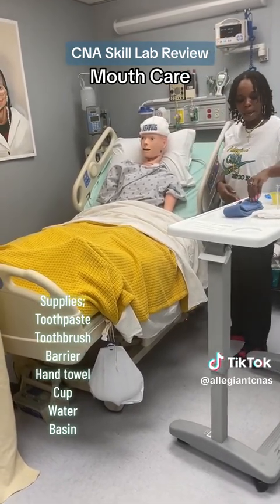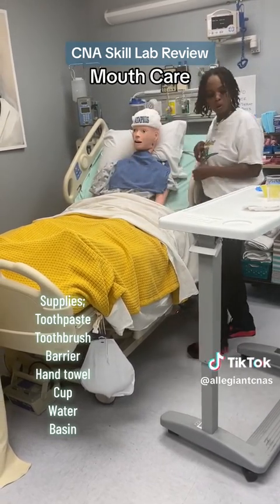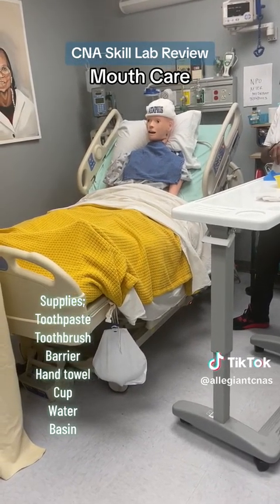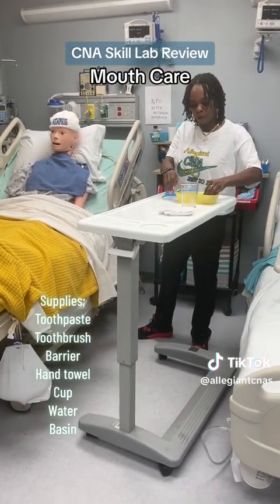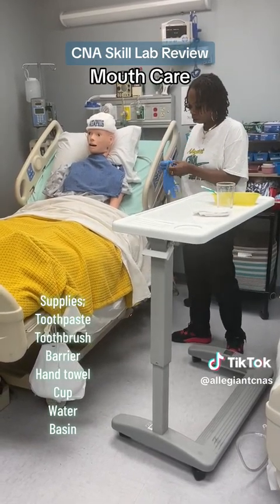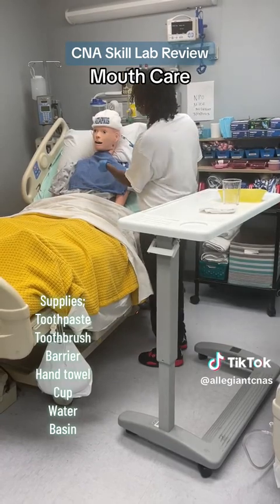I'm going to start by applying your barrier. I'm actually going to apply the toothpaste to the toothbrush before I put on my gloves — you want to prepare your working space before you put your gloves on. Now I'm going to put my gloves on, and I'm going to clean your teeth.